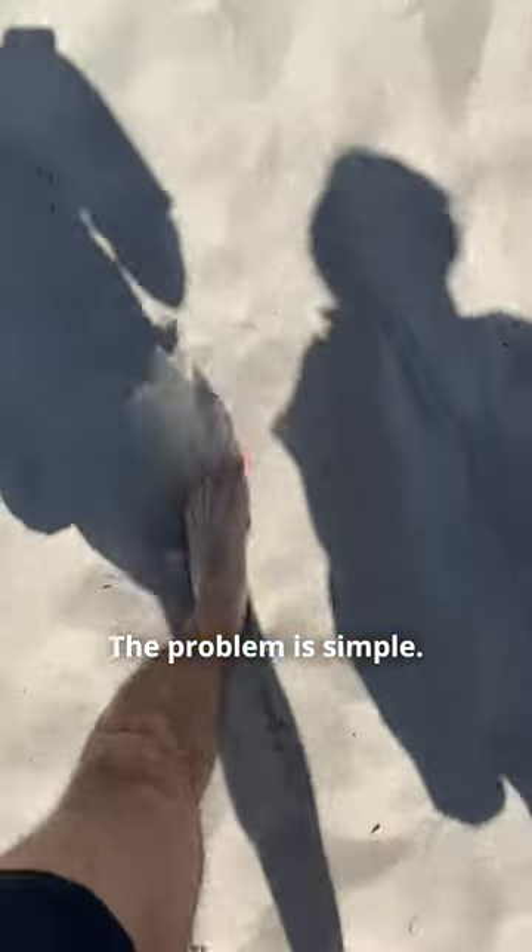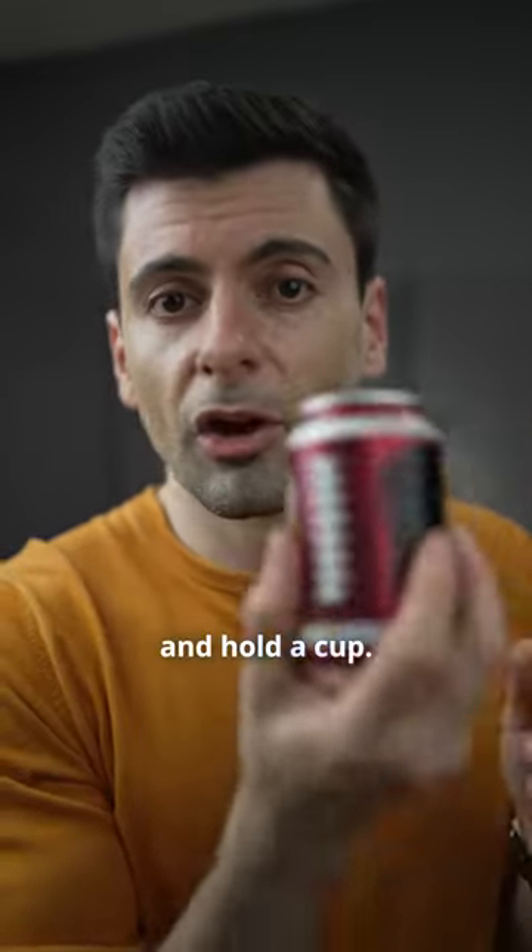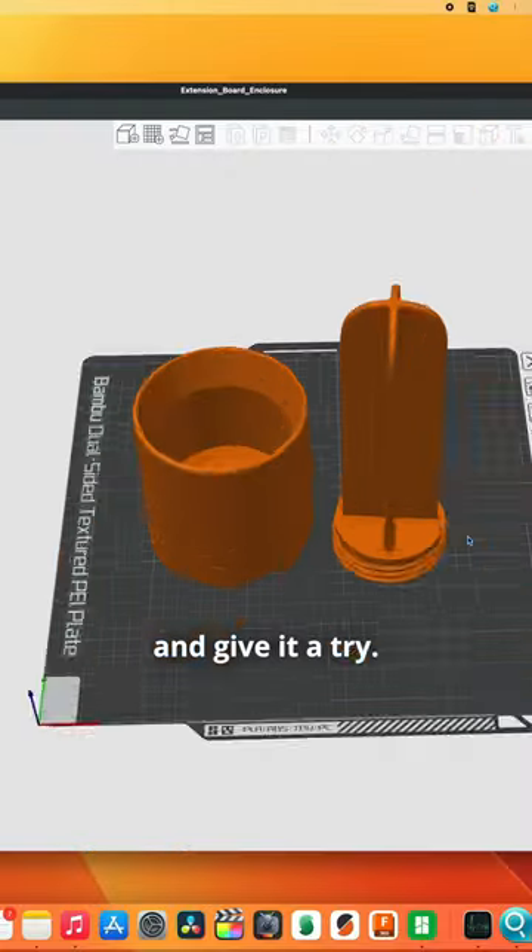It's summer time! The problem is simple. When I'm on the beach I want a holder for my soda cans which I can stick in the sand and hold the cup. Let's design that and give it a try.